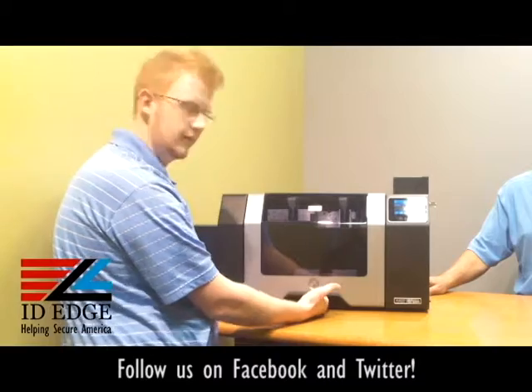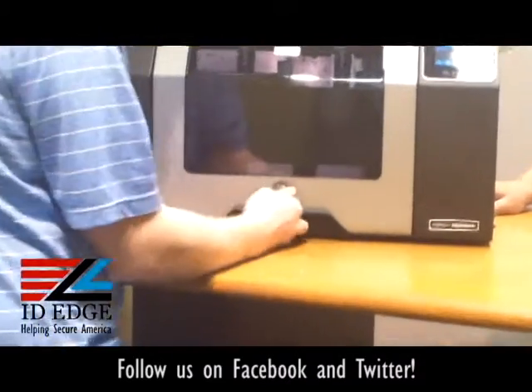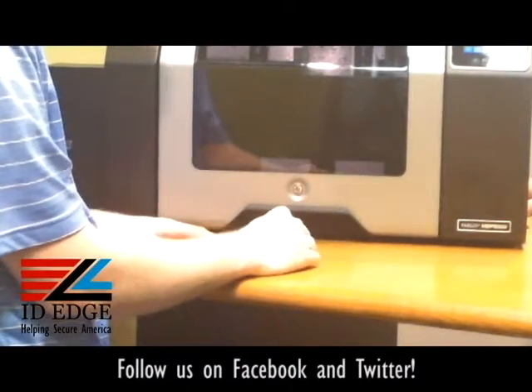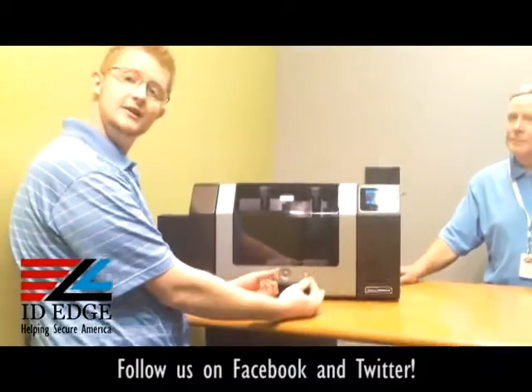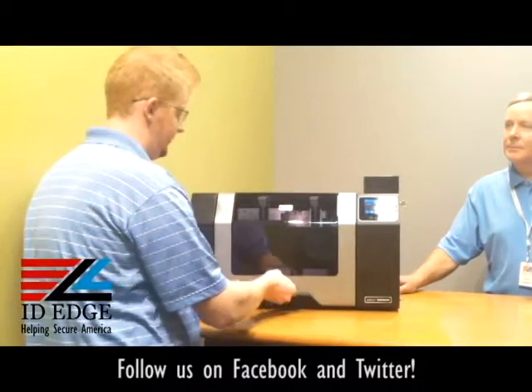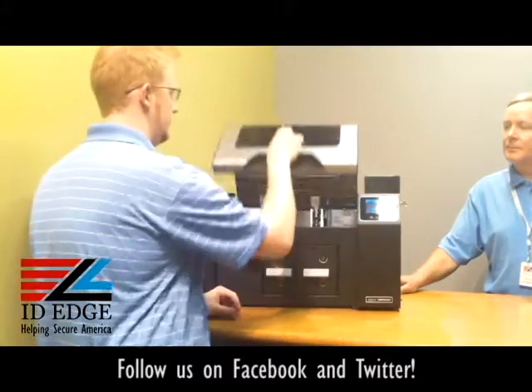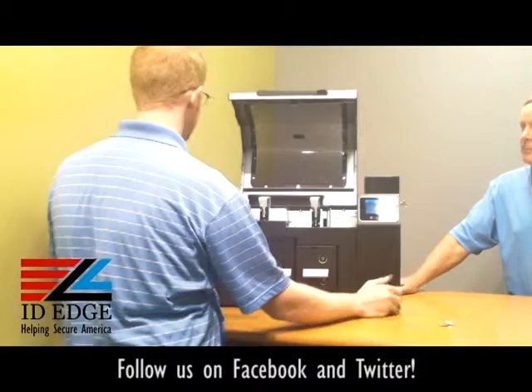Another security feature is the front lock on the actual lid of the printer. You can go ahead and lock that — it's going nowhere. It comes with four keys, and depending on how many people you trust in your office, you can hand them out or keep them.